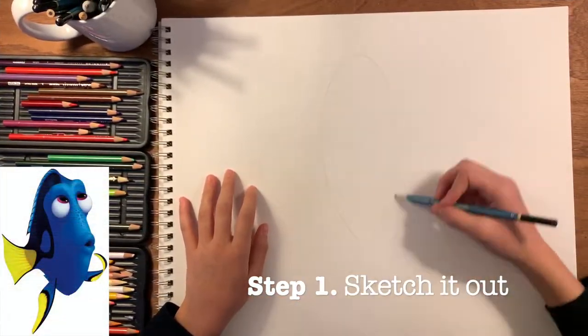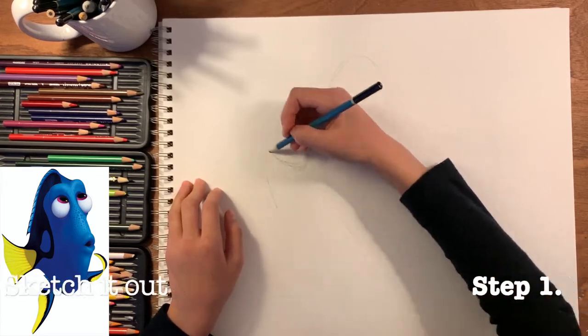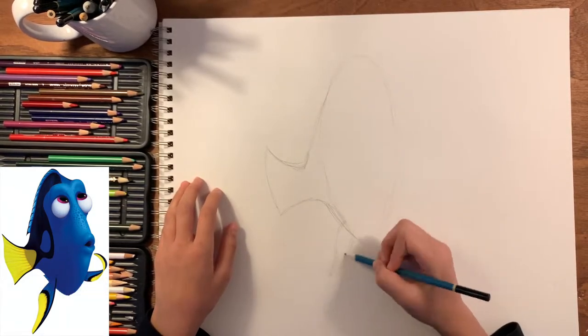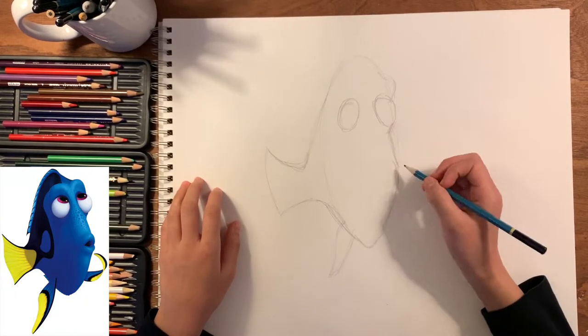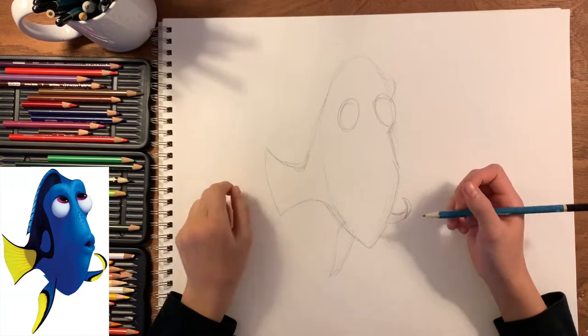So let's go ahead and get started. The first thing you want to do is to sketch out your Disney character, and you want to make this as detailed as possible so that when you're coloring it you can have as many details to work from, and it'll make it a lot easier.